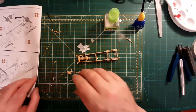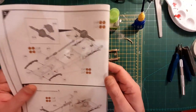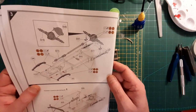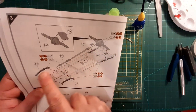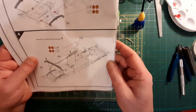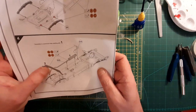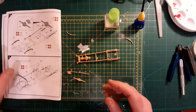Evening all, welcome to lock part 2. Let's have a look what we've got. So, rear axle, prop shaft, front springs, a couple of little bits, and then the exhaust and a little cross member thing. Let's have a go.